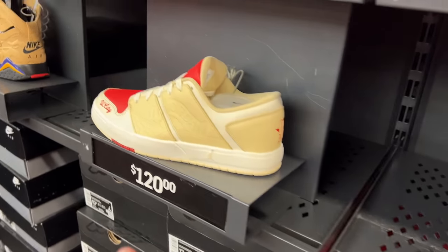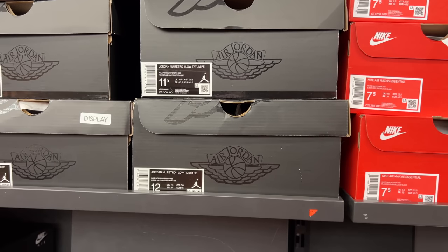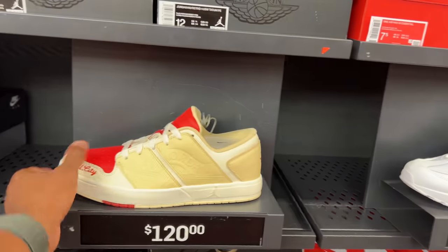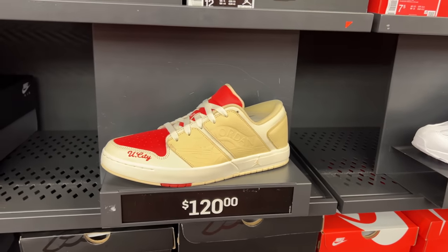There they go — I was looking for these. These were here last time I was here — looks like a few sold. $120, still got my size, size 12. These are the Jason Tatum joints — the Jordan Nubucks, I guess that's what it's called. Would I rock them? I doubt it. It's not really a collab — he is a Jordan brand athlete. This is U-City. $210 for those.